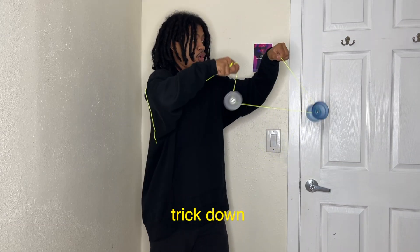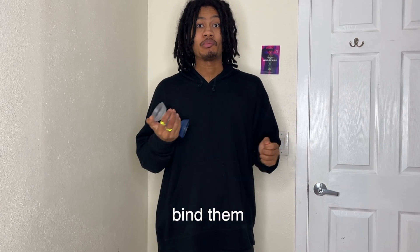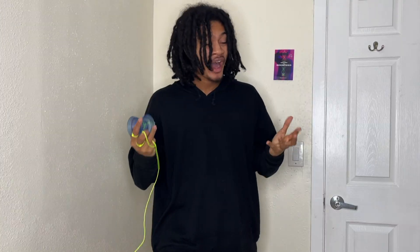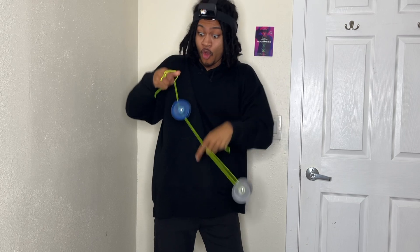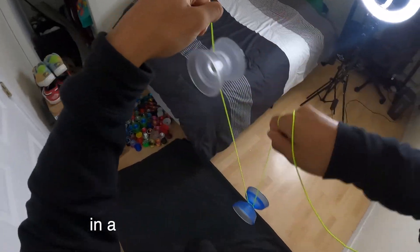I ended up getting the trick down, but then — no! How did I miss the bind setup? Luckily, I got this trick down in a short amount of time.